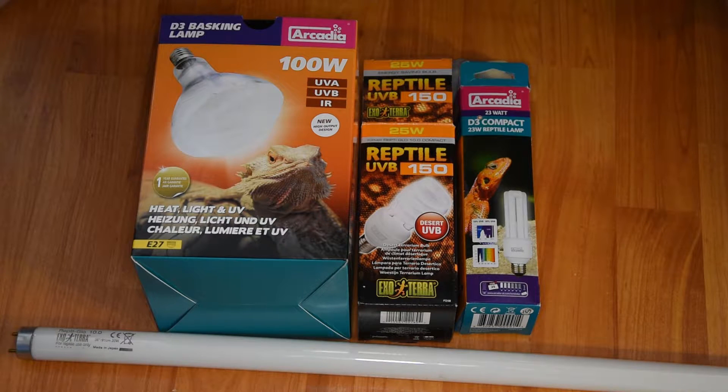In today's video I'm going to be talking about UVB for reptiles. I'll be saying a little bit about why it's important as well as talking about some of the types of UV available. So let's get into the video.